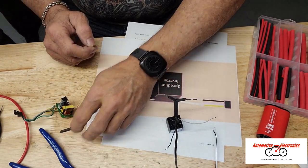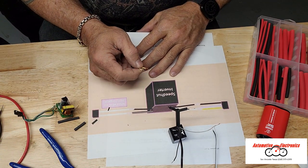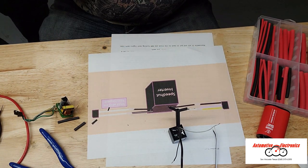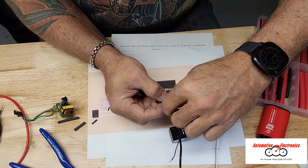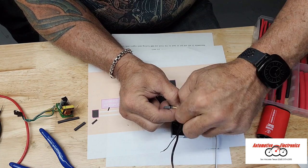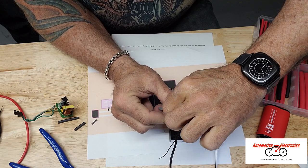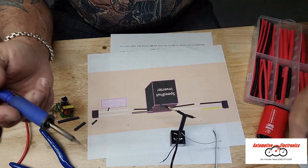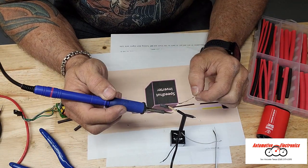Now the white wires — the diagram says the white wires are interchangeable. So for this one it doesn't matter which one we connect to; we just have to connect them to each wire. These wires appear to have once been white. Of course, you've got aluminum on the coppers — that's another little issue here.